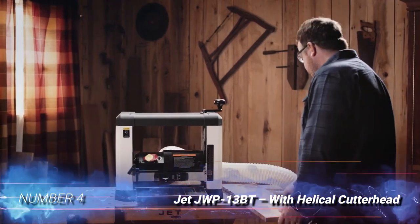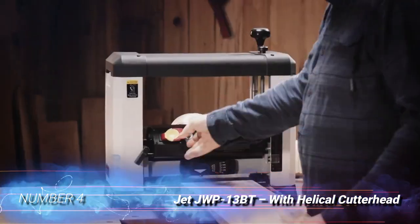Number 4: Jet JWP-13BT with helical cutter head.